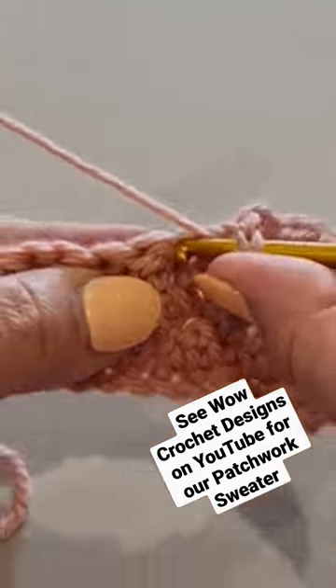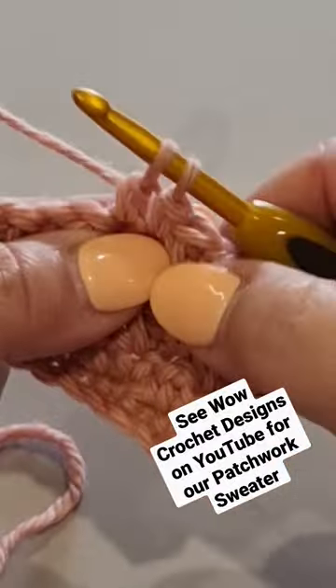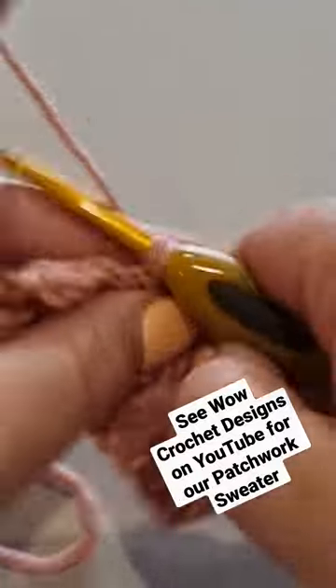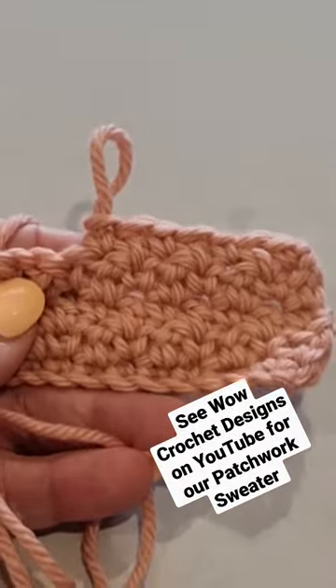And you are alternating between both of these stitches all the way across your row, and that is how we do the seed stitch.